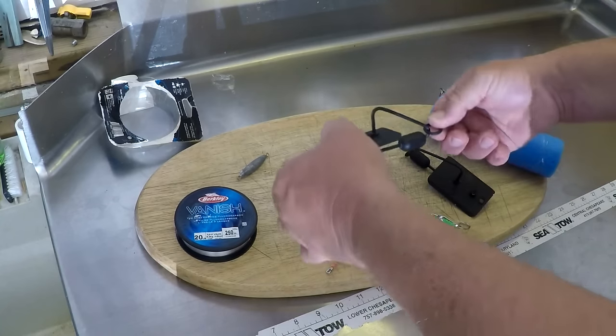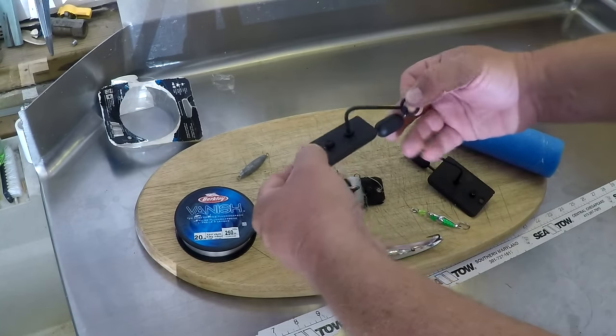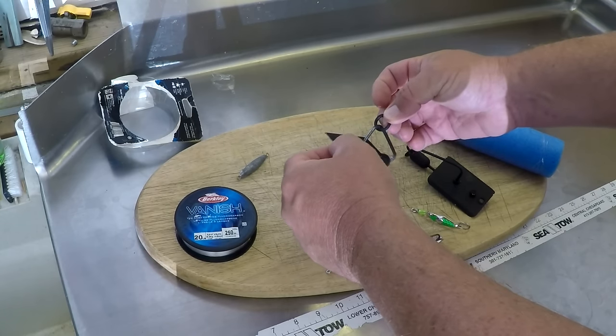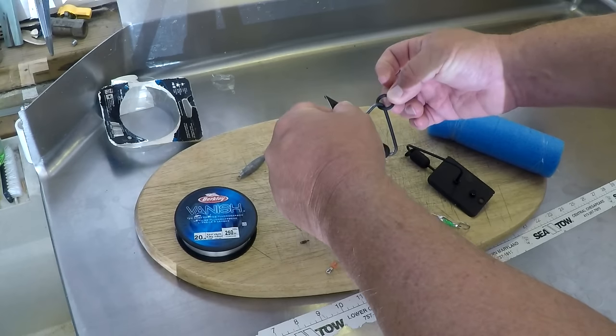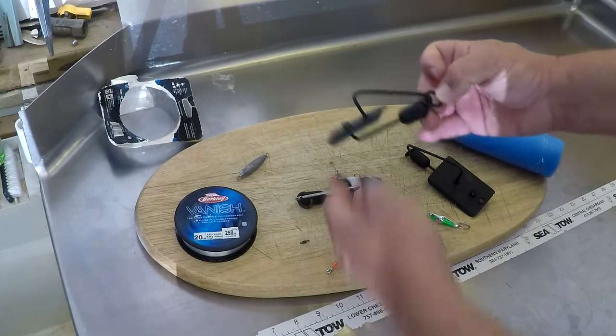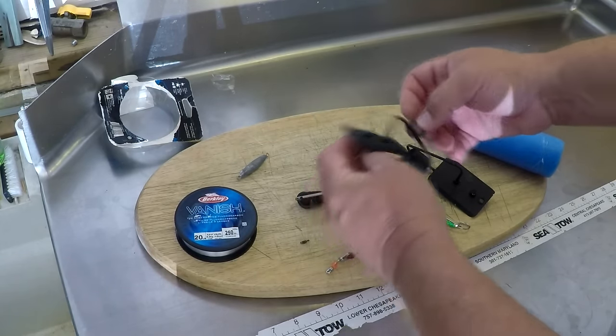Here's how this works: the line comes off the back of this out to your spoon, and this runs up here and attaches to your fishing pole. When the fish hits, it triggers like this, and instead of diving, it brings the fish up to the surface so you can reel them in without fighting the board. Very important.